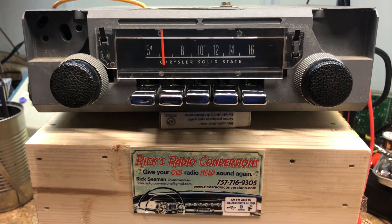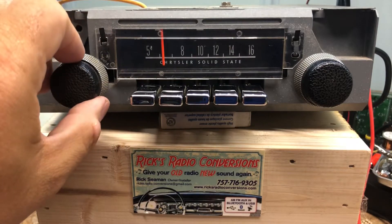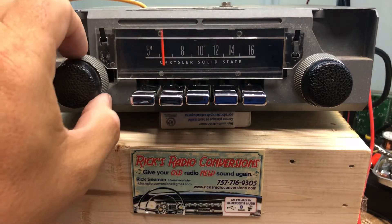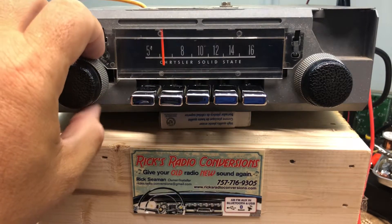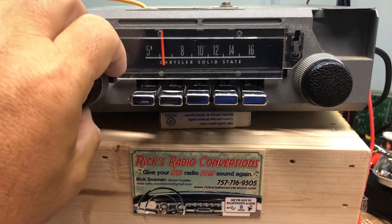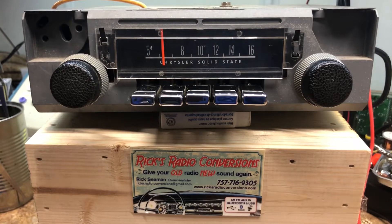Now we'll get into the fader and balance and show you how all that works. To use the fader, you're going to grab the tone — the treble and bass works as it does before — and you're going to go 12 to 2 to the right for fader. 'Fader adjust' — those are rear speakers, fronts, rears, back to center, 'Fader set.'